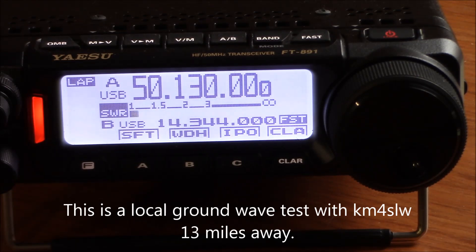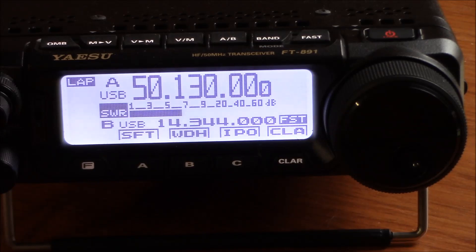KM4SLW, 84XT. How about you there? Here's a little over an S5, between S5 and S6. I got you an S7, so let me go outside and spin that thing around in the opposite direction. Hang on one minute.